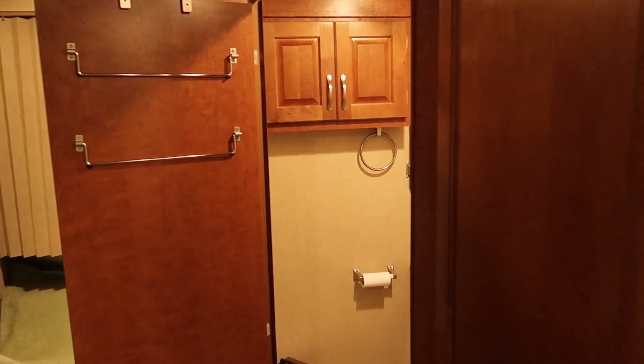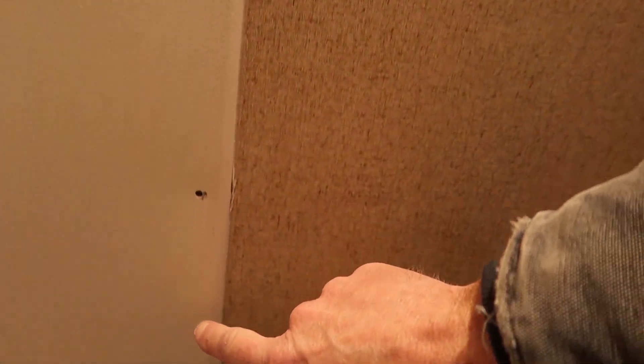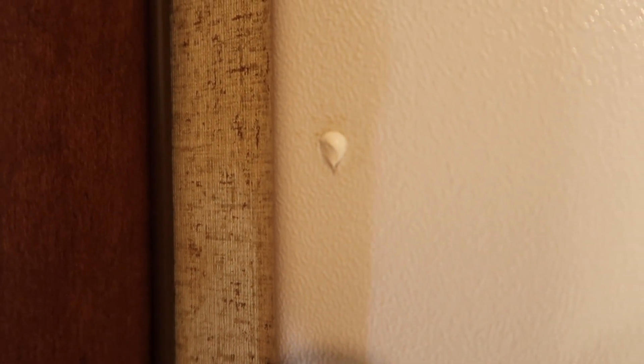Hello folks, welcome back to the channel. Today I'm in my Arctic Fox 992 truck camper. This truck camper has a dry bath, so it's got an enclosure around the shower, and that enclosure is held to the wall with a bunch of screws all the way up and down each side as well as across the bottom. I've pulled all those screws out and I'm going to install a little dollop of sealant in each of those screw holes and then reinstall the screws.